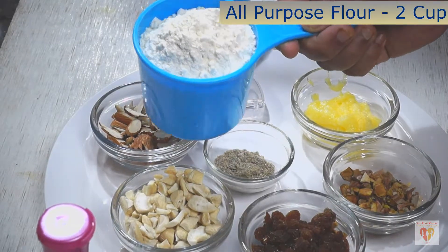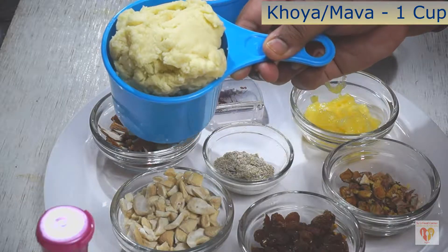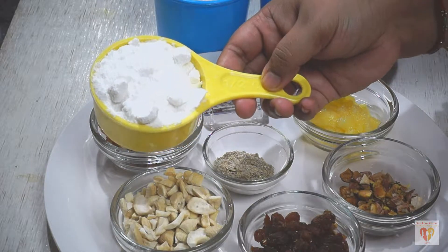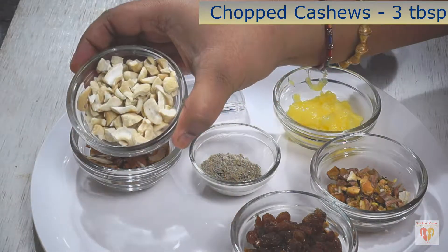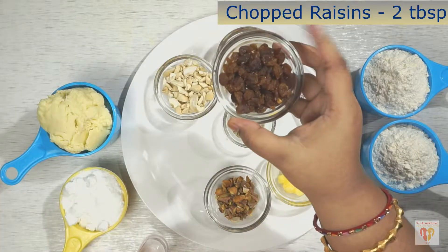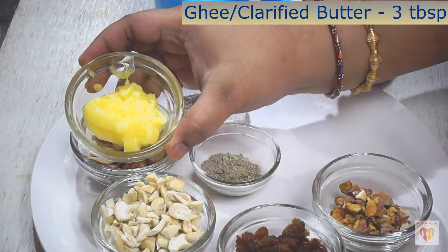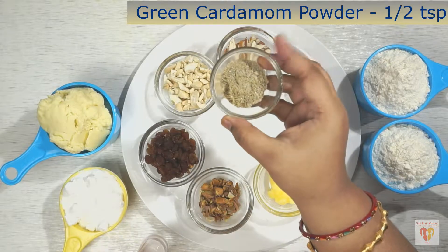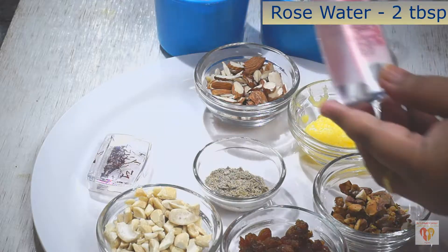For that I have taken here 2 cups of all-purpose flour or maida, and mawa or khoya I have taken here 1 cup. Powdered sugar I have taken here 1/4 cup, and to go with it some nuts: chopped almonds 3 tablespoons, chopped cashews 3 tablespoons, chopped raisins 2 tablespoons, and some chopped pistachios 2 tablespoons. Clarified butter or ghee I have taken here 3 tablespoons — we need to melt it — and green cardamom powder half teaspoon.